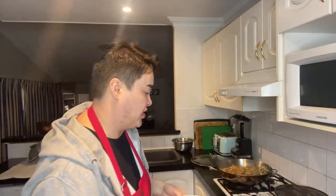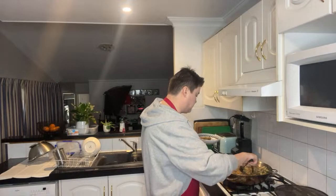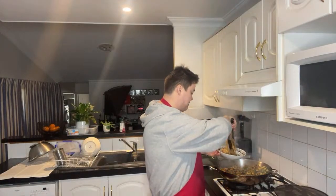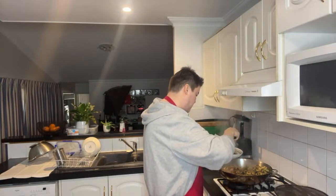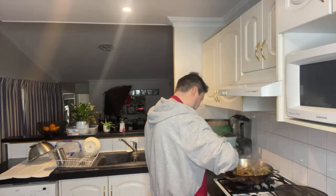I'm going to have some food now guys. I'm going to quickly serve some up and I'll show you what it looks like.